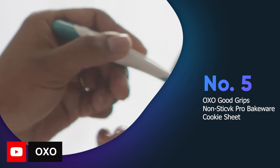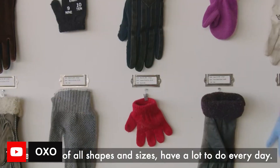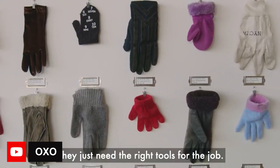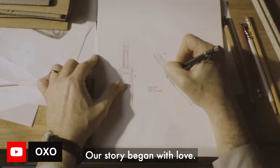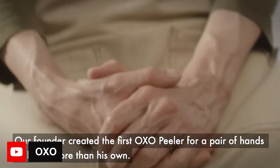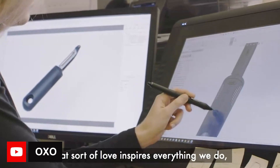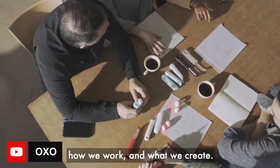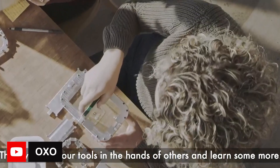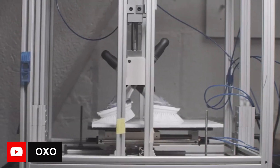The OXO Good Grips Nonstick Pro Bakeware Cookie Sheet is a high quality baking sheet that provides fast, even heat distribution and ultimate nonstick food release. The textured surface ensures even baking and the visible dimension markings make it easy to identify the size. Square rolled edges and a generous grip provide easy handling and transferring to and from the oven. This cookie sheet is built to last with durable aluminized steel and Swiss-engineered scratch-resistant coating. It's a must-have for any baking enthusiast looking for reliable, professional grade bakeware.